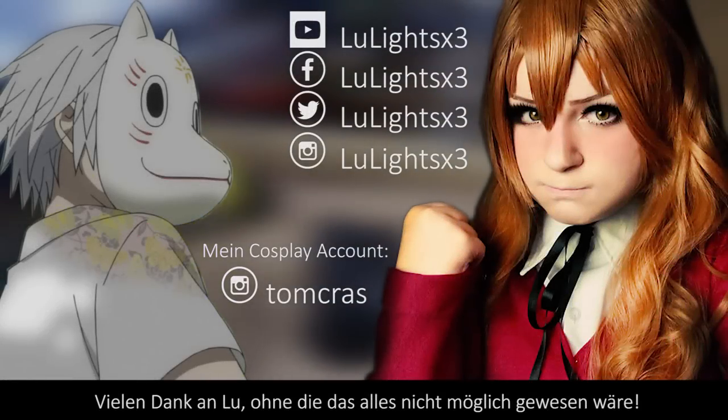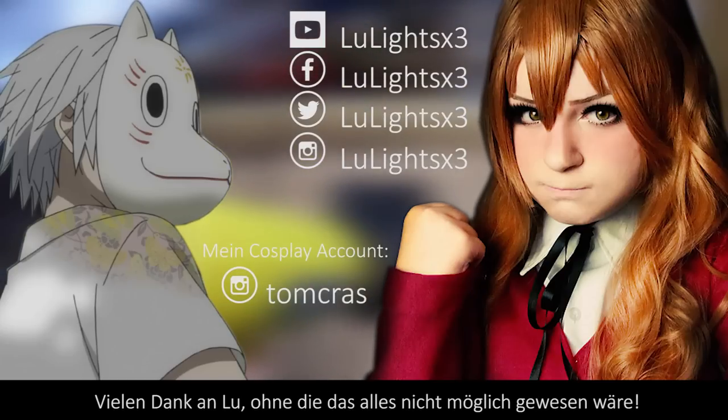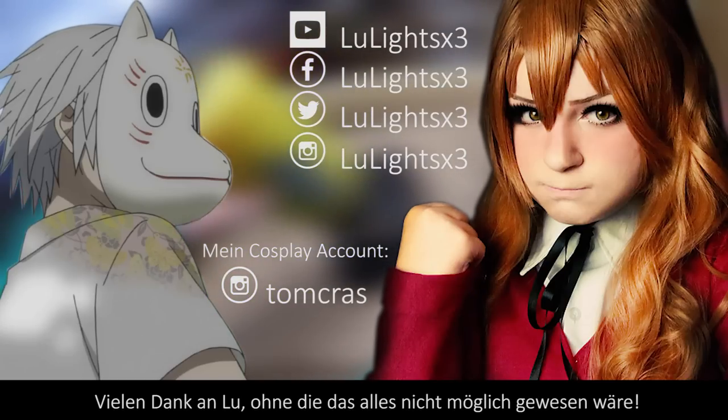Wie die Maske und das Cosplay dann geworden ist, seht ihr schon sehr bald im nächsten Video. Vergesst nicht, bei Lulights vorbeizuschauen, und dann sehen wir uns beim nächsten Mal.